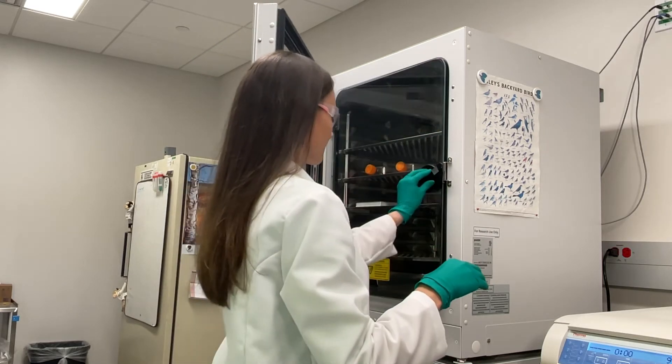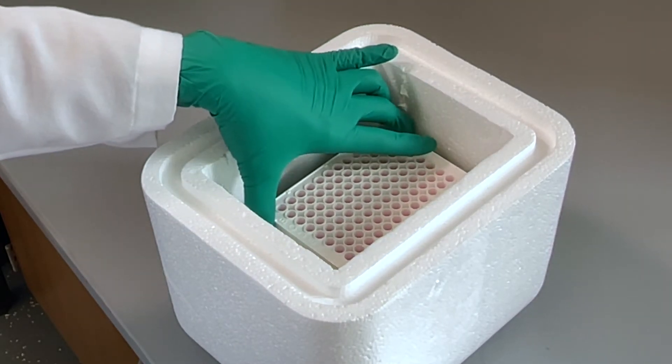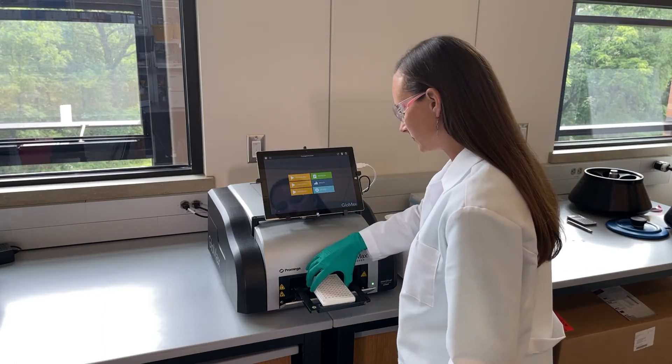To minimize temperature variation when going from the incubator to the plate reader, I pre-warm a styrofoam cooler with a gel pack at 37 degrees Celsius. This keeps my plate at the right temperature until I can get it into the plate reader.